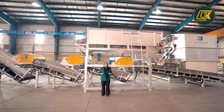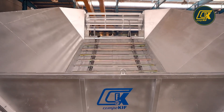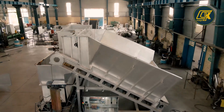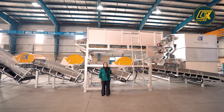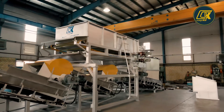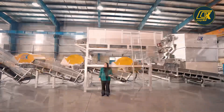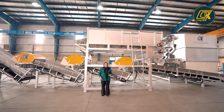This machine includes three main parts. The first one is a straw hopper. The second one is a chicken manure hopper. And also four different conveyors.